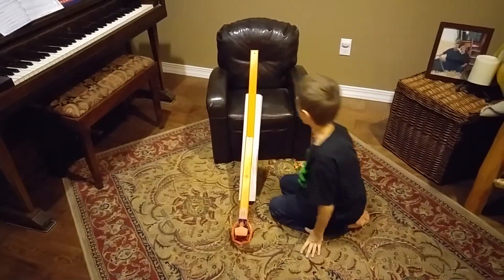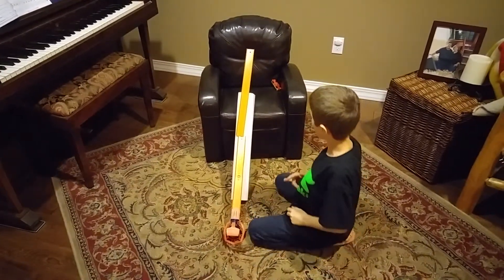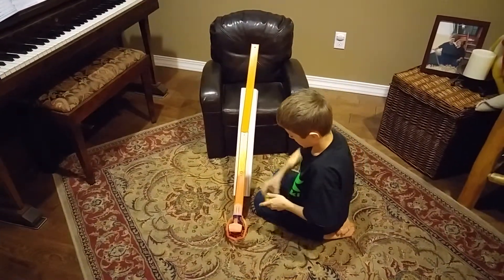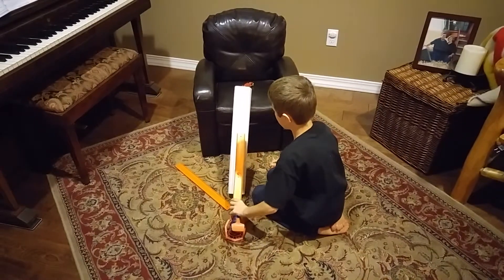Okay guys, hopefully it works. I'm going to get up onto the chair. It worked! Let's try it again. It worked again!